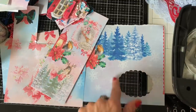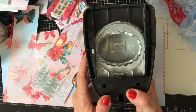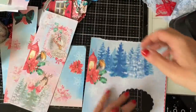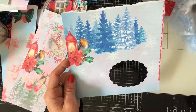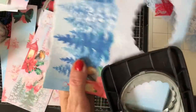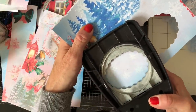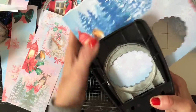I recently did a Christmas card where I used an oval punched out of the paper, and I thought this would be a really fantastic base to make my clusters with. So I've brought along my oval punch and some papers I've already cut out — effectively scraps — because I'm trying to use little bits up. I'm just going to punch some ovals out.